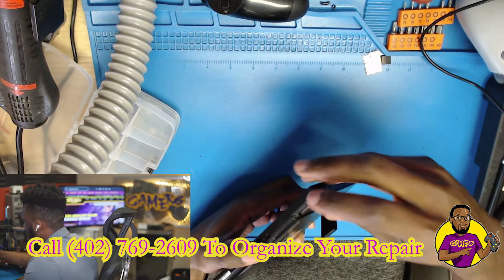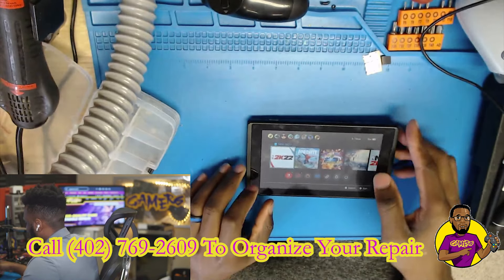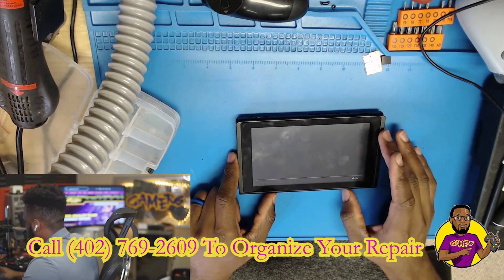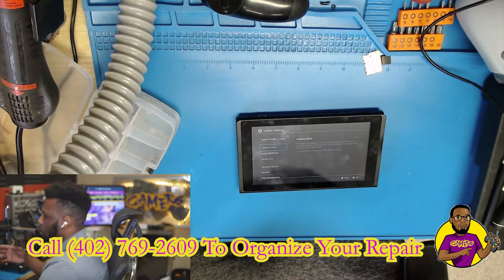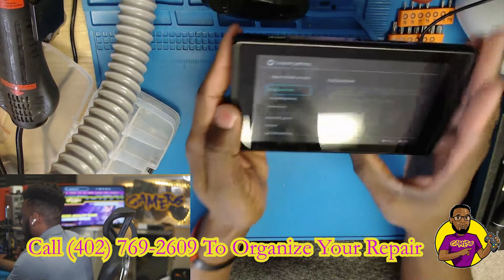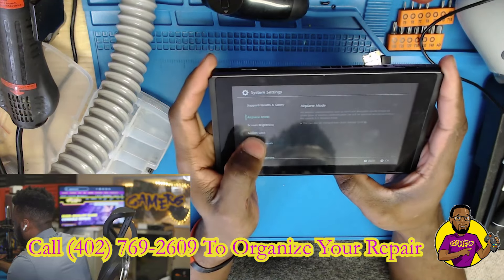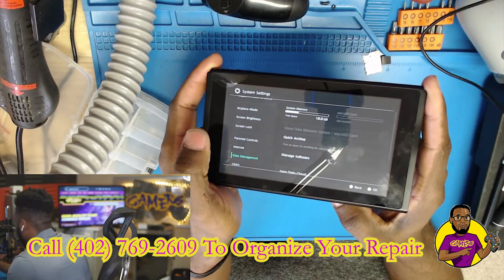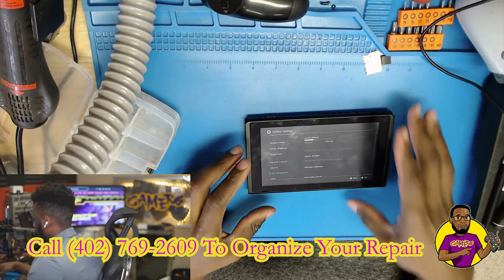So slide it in here. As you can see, it's in there nice and tight. Now let's go over to the settings — as you can see, nothing popped up. It doesn't even detect it. Usually once you put it in, it will tell you: hey, do you want to format your SD card? We're going to go over to settings, then data management. You see: micro SD card not inserted. So it doesn't even detect the SD card.